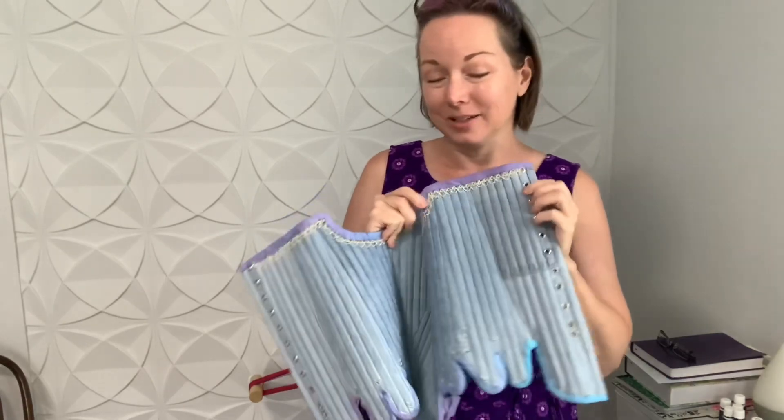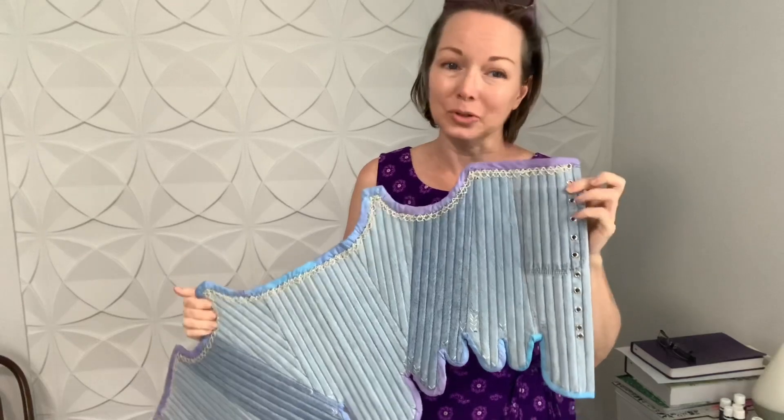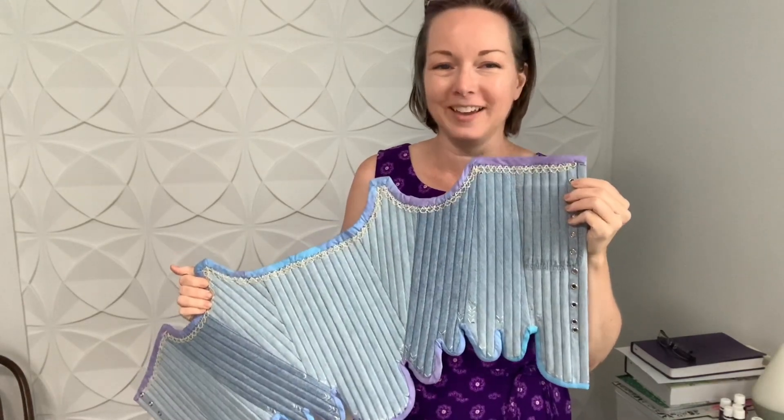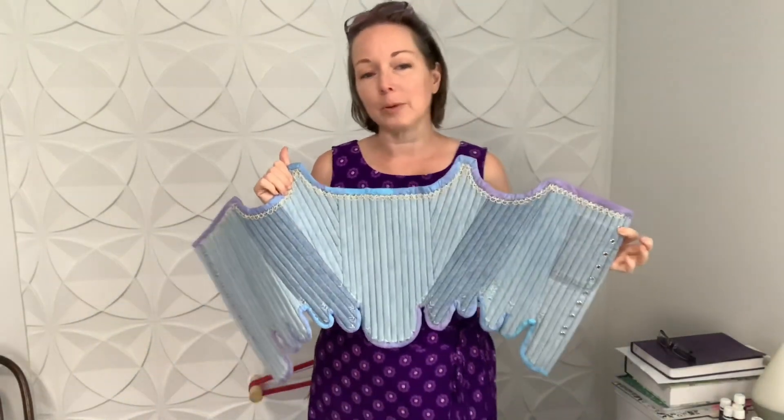I thought to myself, wouldn't it be fun to have a pocket in the corset? Well, by the time you put the boning channels in there, there's no way to actually use the pocket — but that's beside the point. I am pretty happy with it.